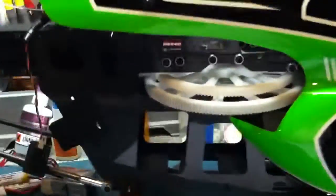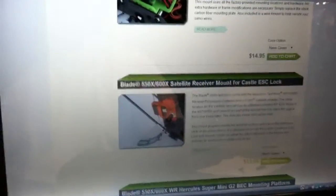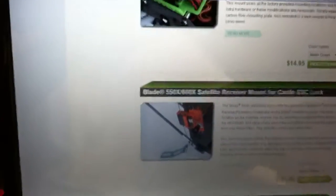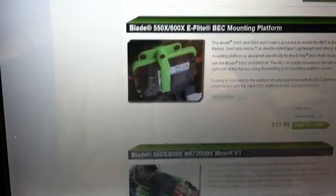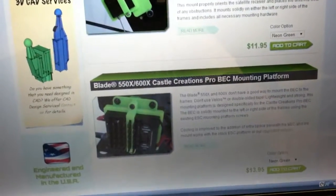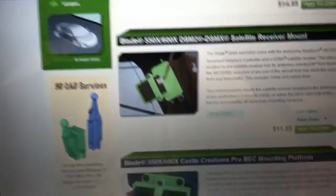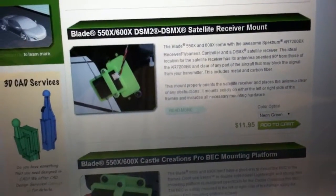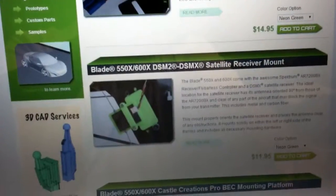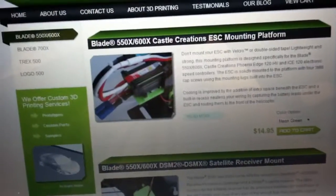Yeah, so that looks really good. I was thinking of getting green, but I really prefer to make it look somewhat stock, so that's why I used black. But obviously they come in different colors. I've got their website open right now and there are quite a lot of things you can put on your 550X. Things for the BEC, canopy mounts, another BEC. There's also another one here for the satellite receiver mount which does not have the hole for the edge lock harness — just another choice to have. And here's one for the ESC.